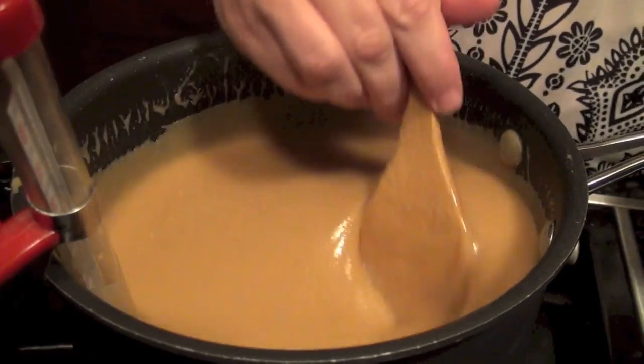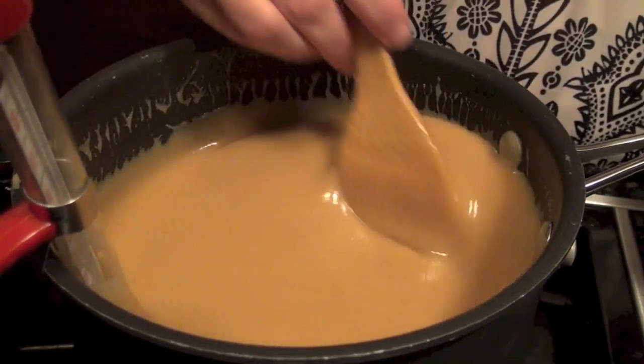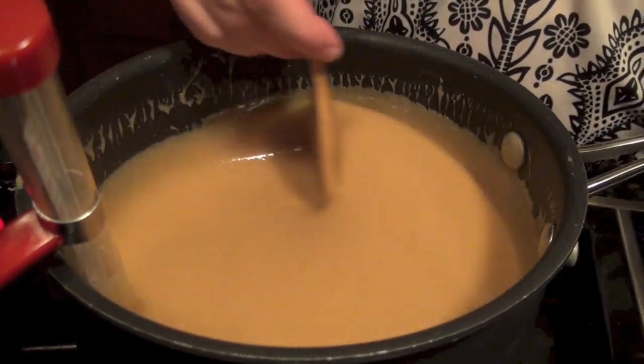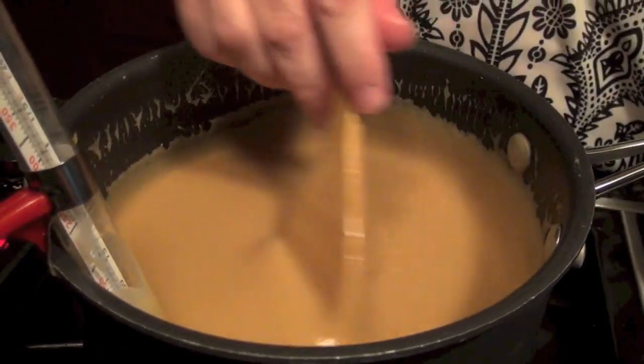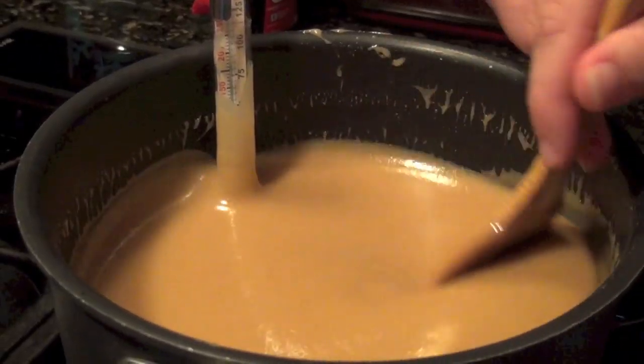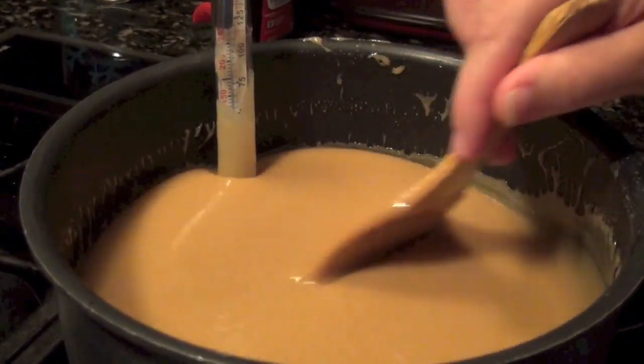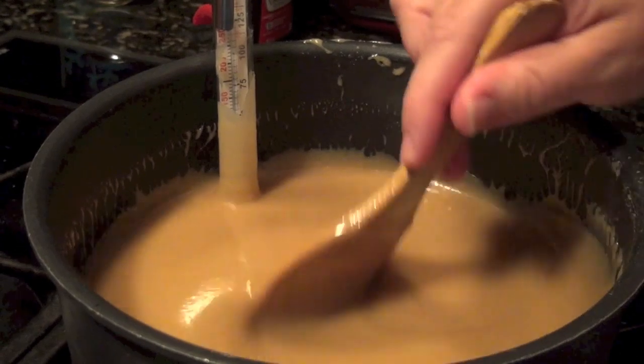You need to stir it constantly for 45 minutes, making sure you get all of the edges and the center everywhere, because that's where candy will stick to the bottom. Anything that sticks to the bottom is going to burn and that's going to change the entire flavor of your candy. The temperature you want to hit is 250 degrees Fahrenheit, right at the softball stage.